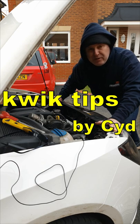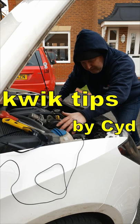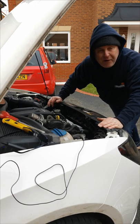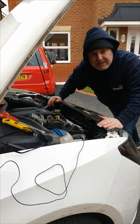Has your car developed a squeaking or screeching noise coming from somewhere around the serpentine belt area? How do you tell what's causing it?